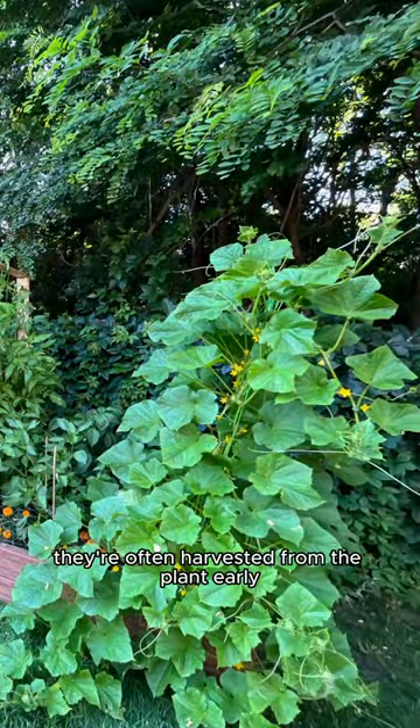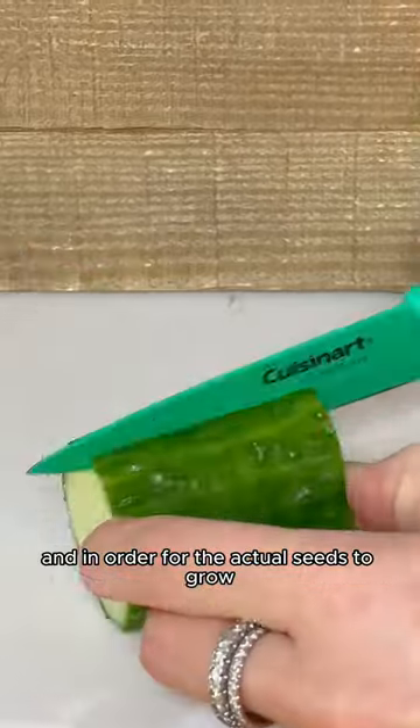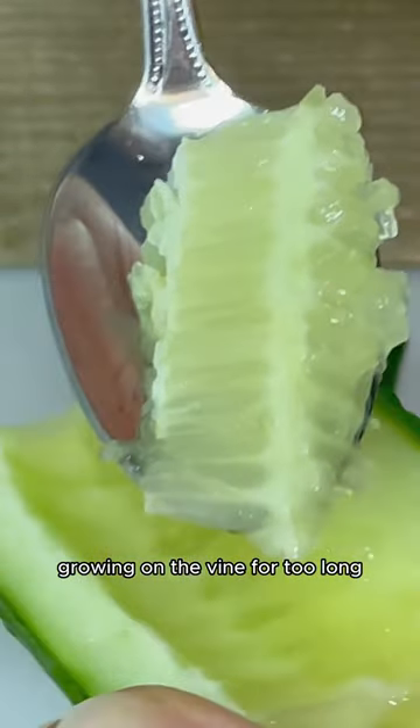That's because they're often harvested from the plant early where the seeds are less developed and might not have matured fully. In order for the actual seeds to grow, the cucumbers need to be left on the plant for a longer period of time. But you do have to be careful because if you leave the cucumbers growing on the vine for too long,